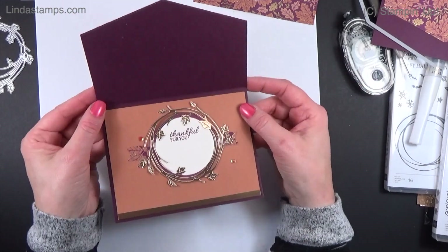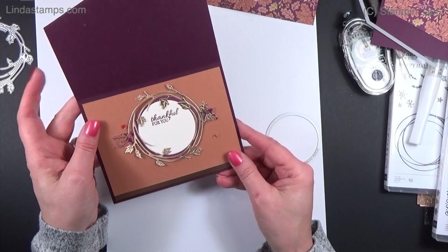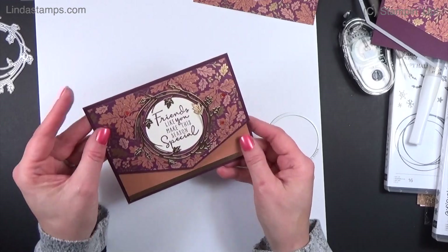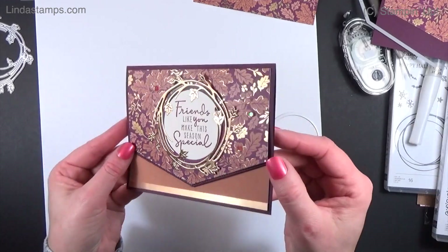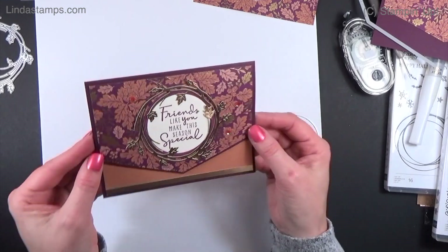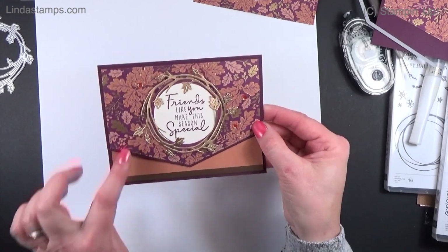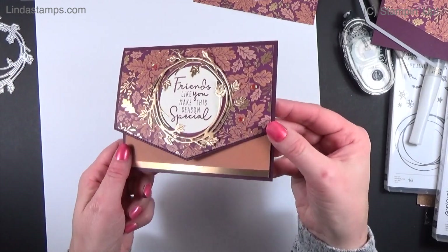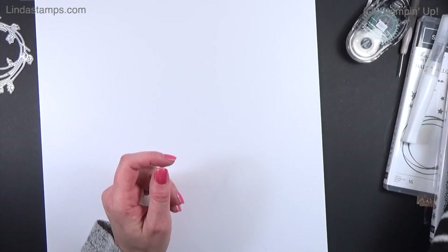This is actually the Cinnamon Cider — it's interesting how it looks on the Blackberry paper. My friend Connie said it doesn't look fall to her, but I really think it does. The Cinnamon Cider really pulls in those fall colors and it works. So that's the second one.